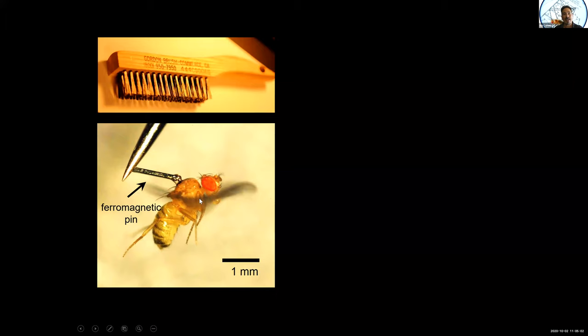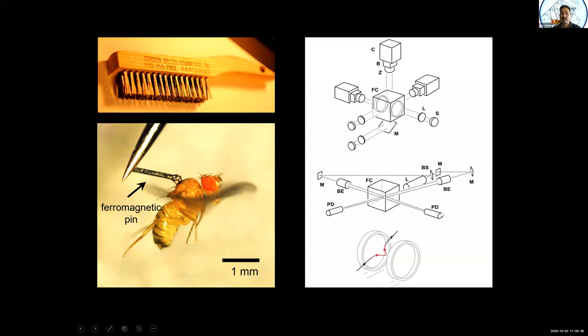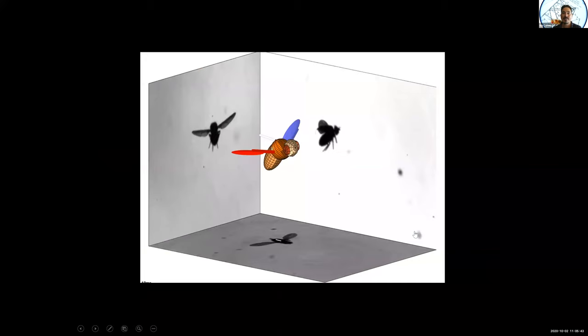The story starts with a brilliant experiment that my student Leif Ristroff did a few years back. He noticed that if you take a brush clipping from the Gordon Brush Company and glue it to the back of the fly, the fly is fine — it's still flapping its wings, no problem. The clipping is magnetic, so if we put these flies in an arena where we record them from three directions with fast cameras and include Helmholtz coils triggered by a laser, we can give the fly a little perturbation as it moves through the filming volume.